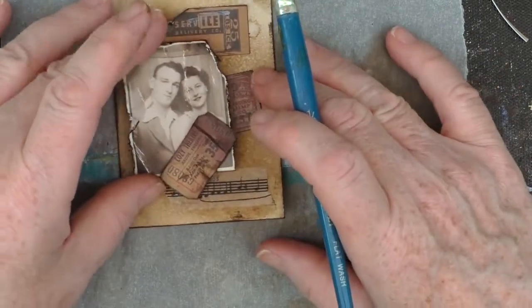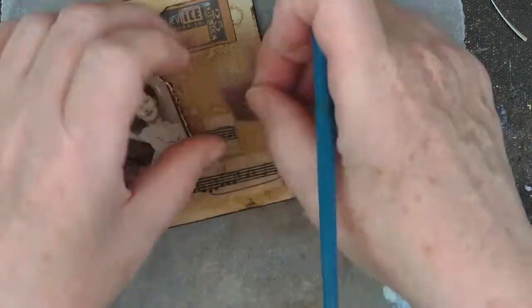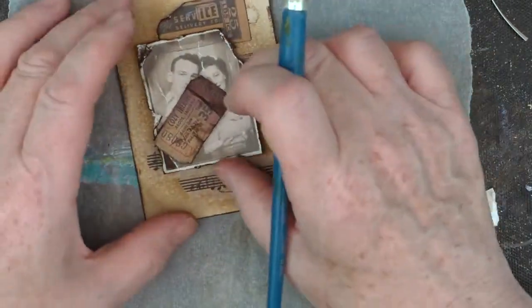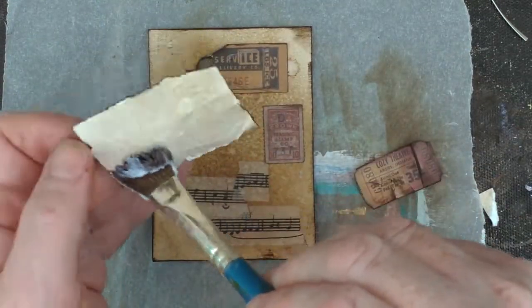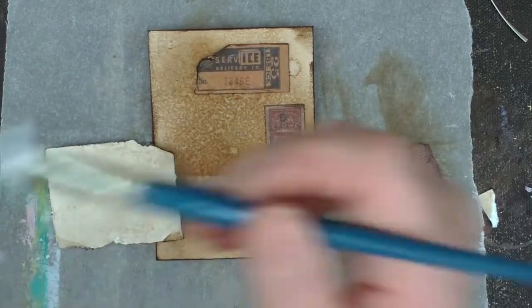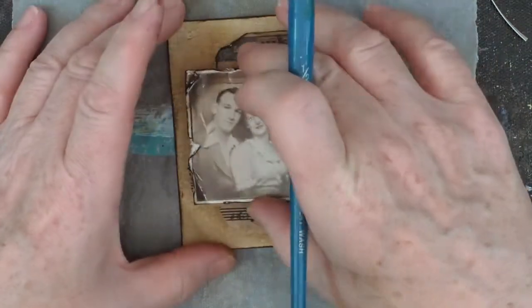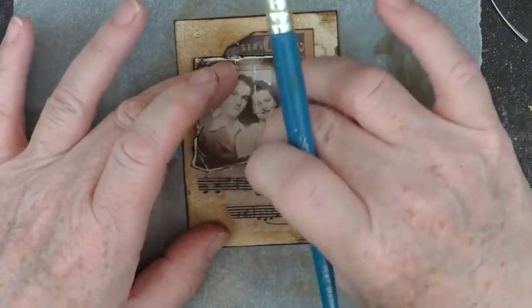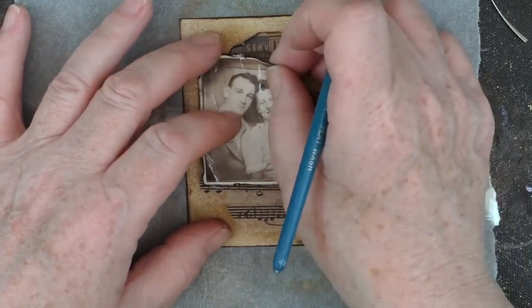Now just gluing it down with some gel matte medium. It's a very quick card to pull together, but actually a very enjoyable one — I did really enjoy it. Sometimes it's nice to do things that take less time and just see it coming together really quickly. Deliberately putting the photo slightly off centre; I didn't want it right in the middle.